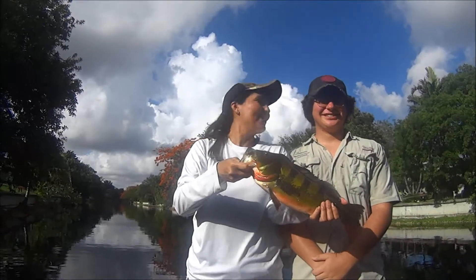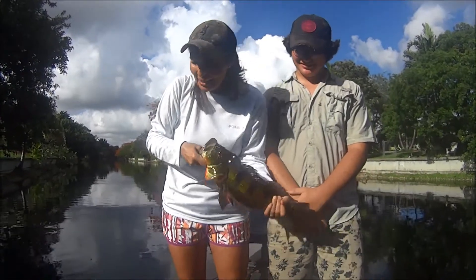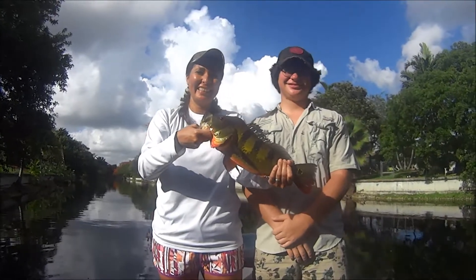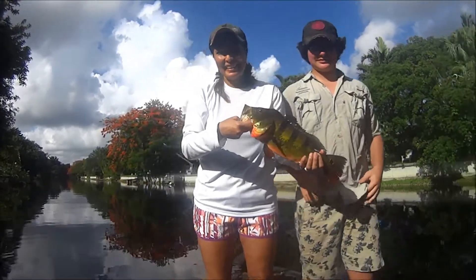We're from San Antonio, Texas. This is Colby, I'm Julie. Frank's taking us out peacock bass fishing and it's been an awesome day. We're going to set that back for the next angler to catch — just easily put it in there.